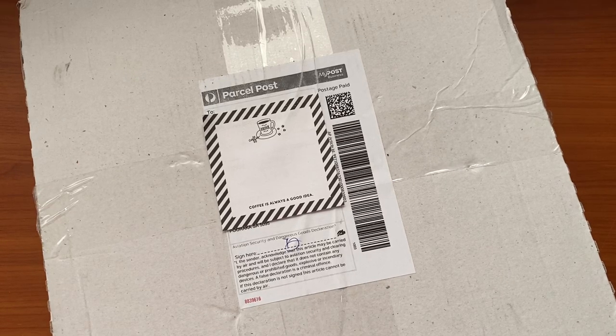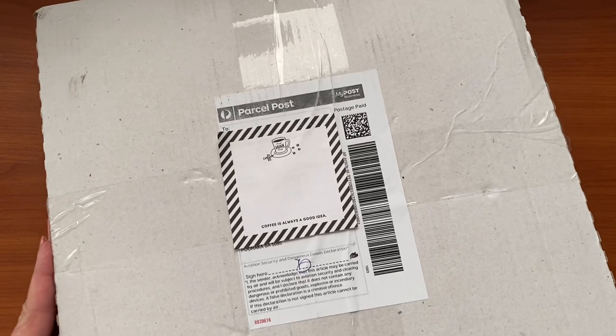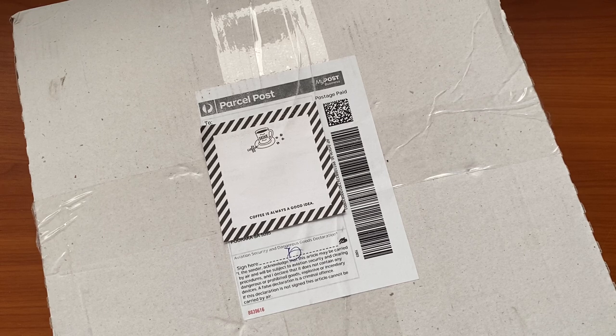Hi everyone, welcome to my channel. It's Nicky here and I have an unboxing for you. When you get a pizza box delivery, that usually means it's scrapbooking supplies. And even though I am not a scrapbooker, I love all the pretty papers and fun things. The minute I saw the release of Songs of the Sea by Stamperia, I knew I needed to have some of it.